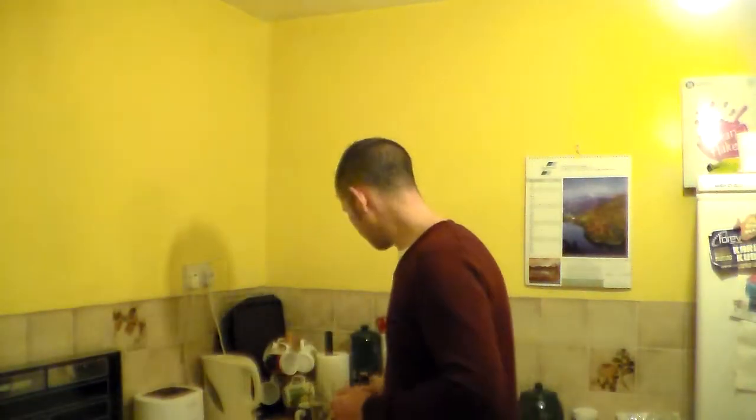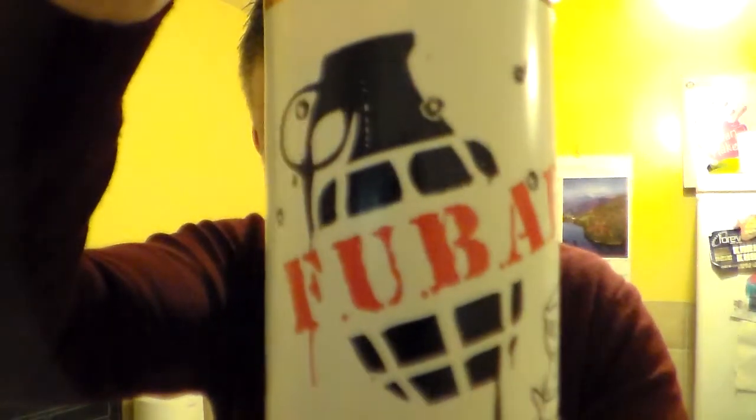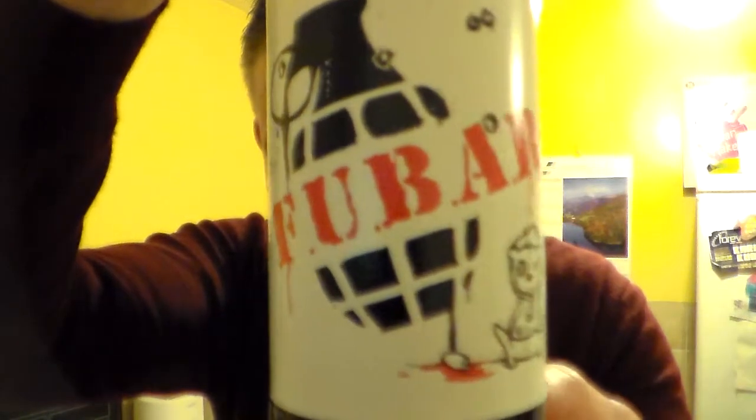Hello and many thanks for joining me for another Somerset Real Ale Hour review. As you can catch from the title, I've got another beer from the fabulous Tiny Rebel Brewery based in Newport, South Wales. It's their FUBAR.